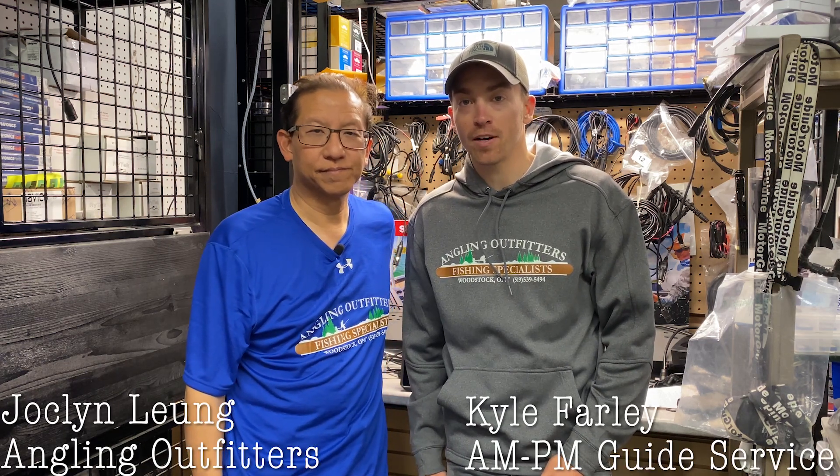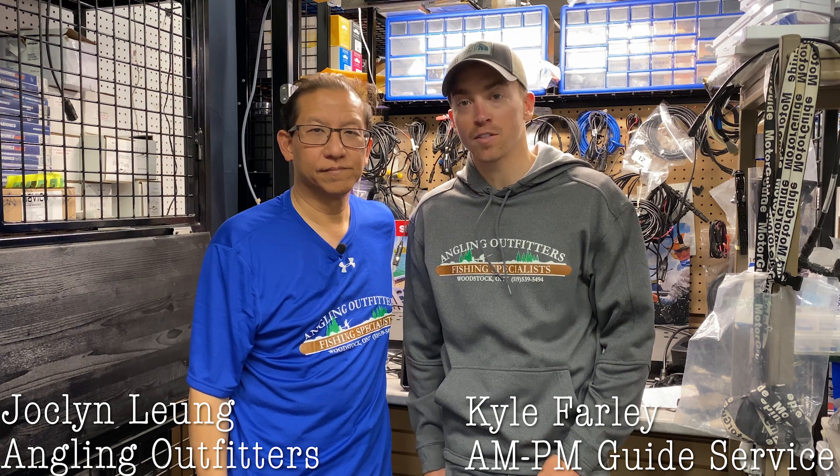Hey everyone, this is Kyle Farlow with the A&PM Guide Service and Hooks and Travel. I'm here again with Jocelyn Leung from Angling Outfitters in Woodstock, Ontario.